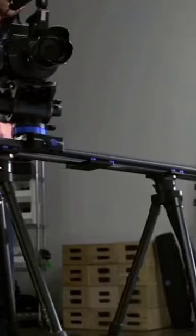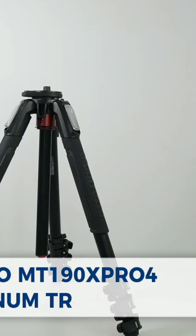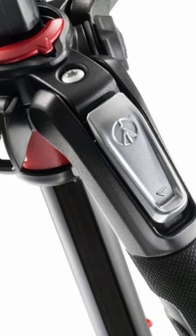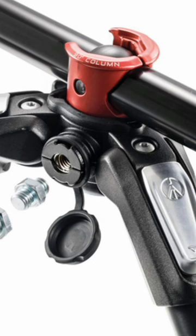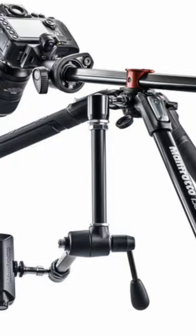We've narrowed it down to the top three tripods that are perfect for every content creator. The first tripod we recommend is the Manfrotto MT 190XPRO4 aluminum tripod. This tripod is perfect for those who want stability and versatility. Its aluminum construction makes it durable and able to handle a heavy camera.